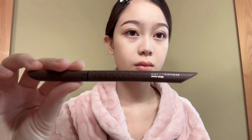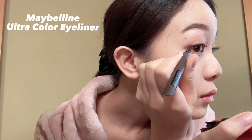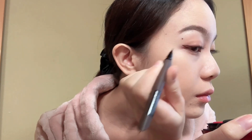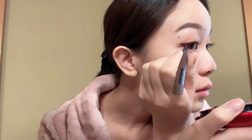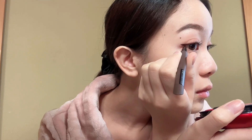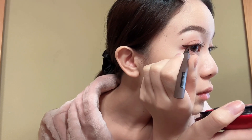For my eyeliner, I use Maybelline Ultra Color. I draw the line first, then fill in the space. This eyeliner is waterproof, by the way.